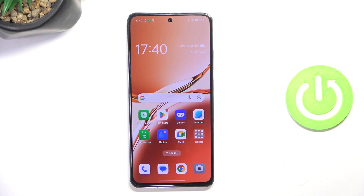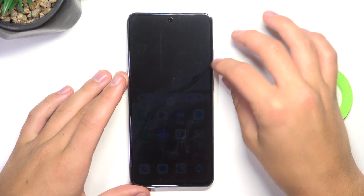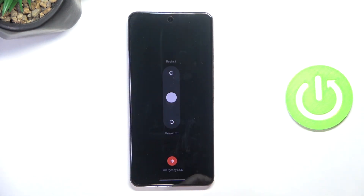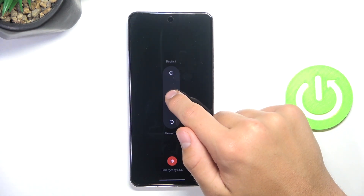Firstly we need to power off our device. We can do that simply by pressing the power button and volume up button at the same time and then sliding this circle to the bottom.